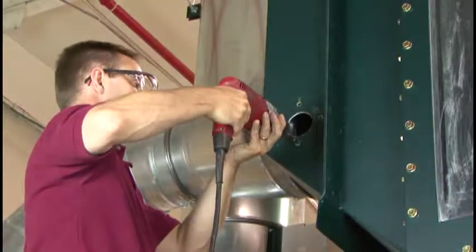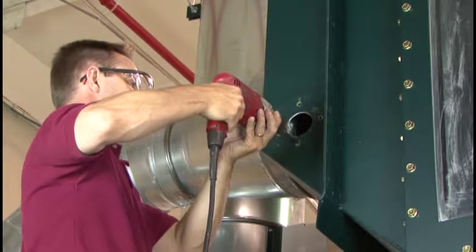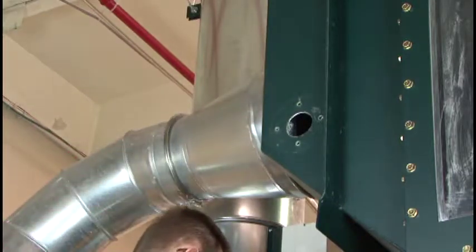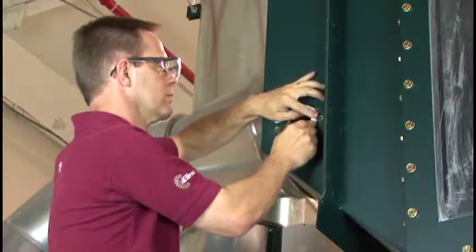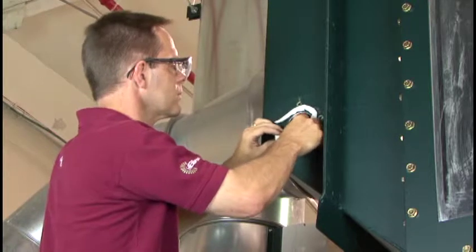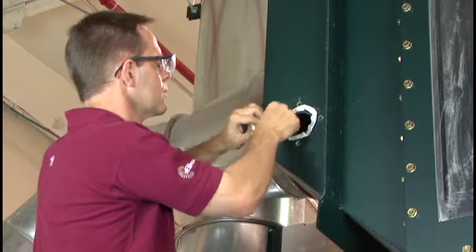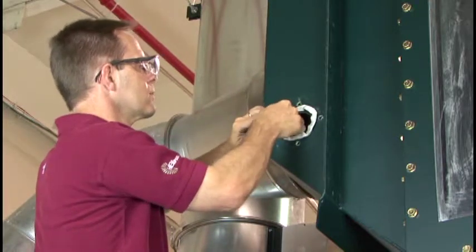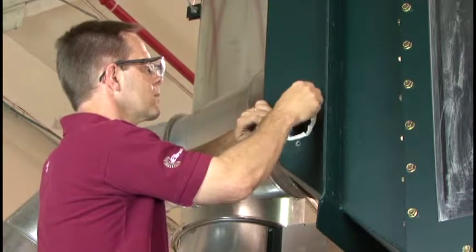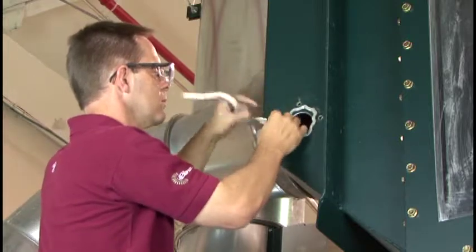If you have a tall support structure, make sure the vacuum hose inlet plate is within 12 feet of the hose hanger. Mark the locations of the 4 holes in the vacuum hose inlet plate on the inlet panel. Drill 4 5/16th inch diameter holes through the inlet panel in the marked locations. Cut a 2-1/4 inch diameter hole centered between the 4 holes in the inlet panel.